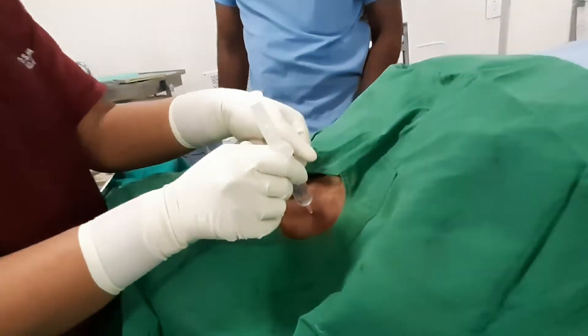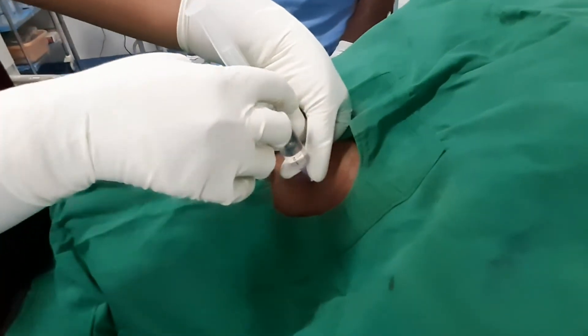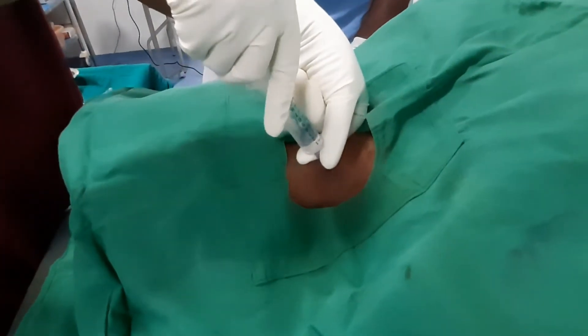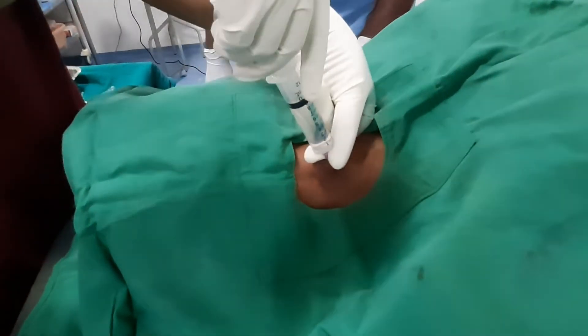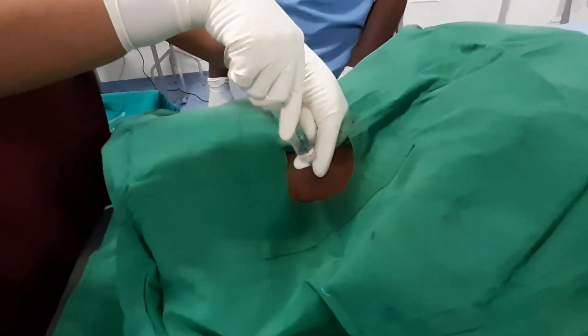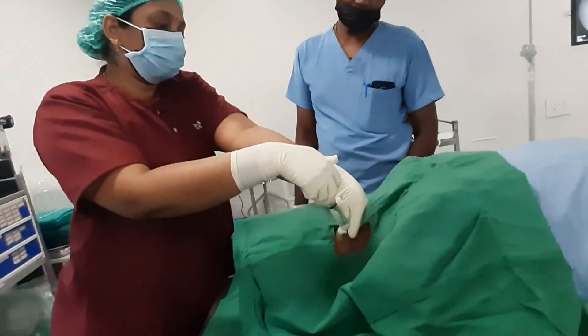Ask the patient about paresthesias in the deltoid or the shoulder region. After attaining paresthesias, inject the drug. Here I am using Lignocaine and Bupivacaine in a 50-50 ratio with distilled water added to it.